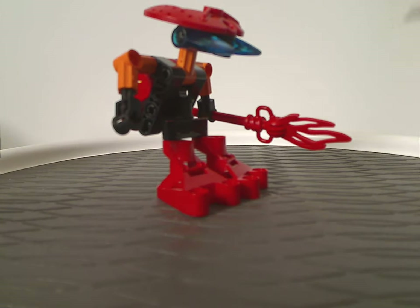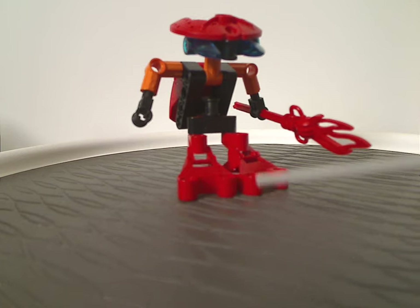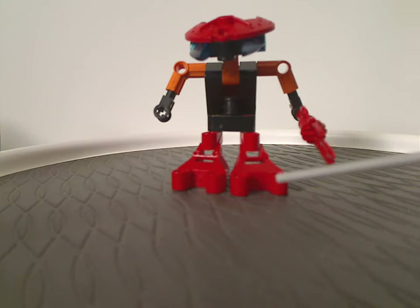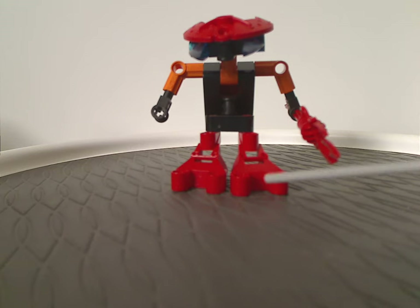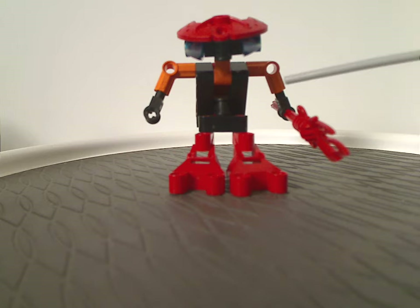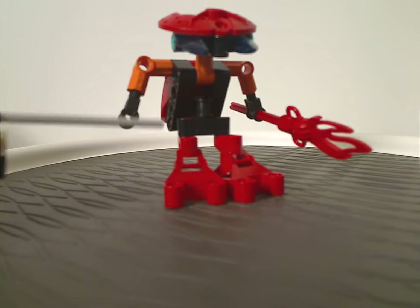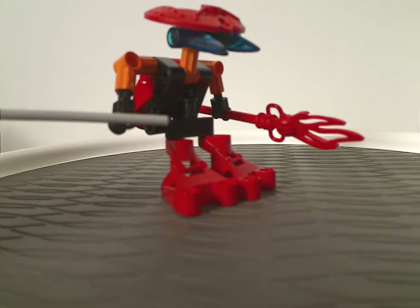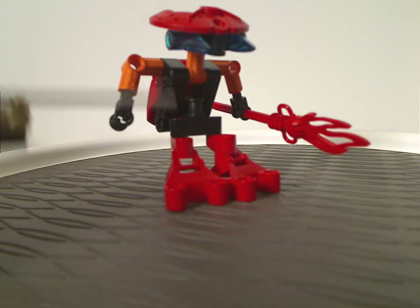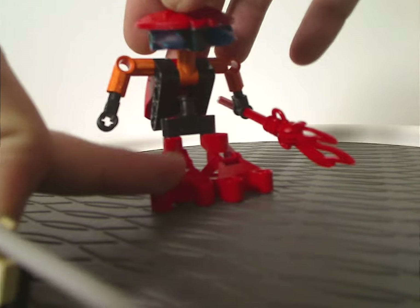As for the legs, which are just consistent of the foot pieces from the original Tohunga slash original Matoran from the year prior, but also still continuing in this year, like with Dupuru in the Box War and all. As for this main body piece, which consists of a few different technical beams and things, that give it kind of a hunched look to it.